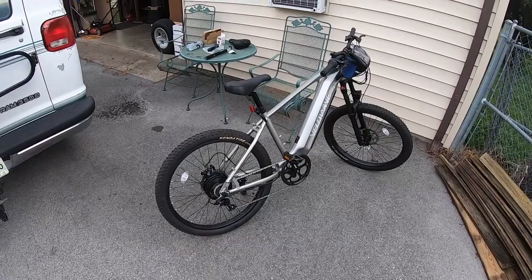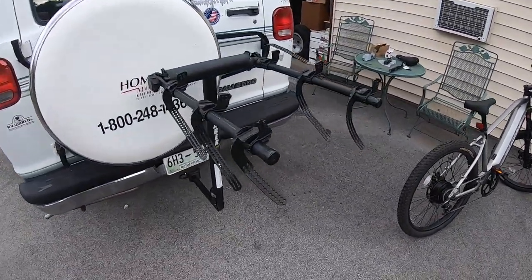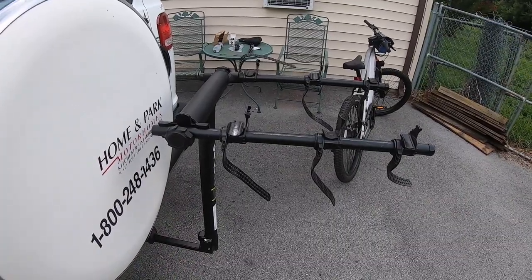I was over here trying to line up the bike with the bike rack on the camper. That was another reason why I got the bike — so I can mount it on the bike rack.